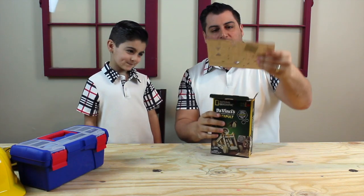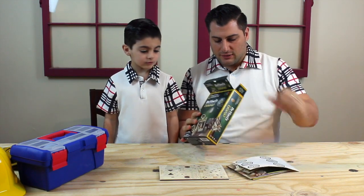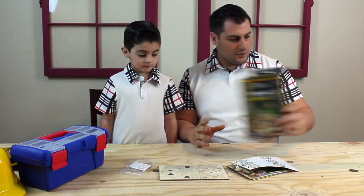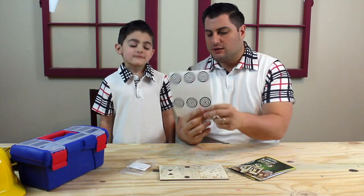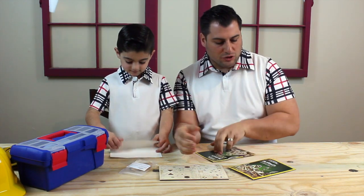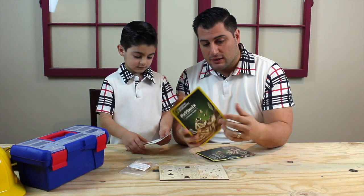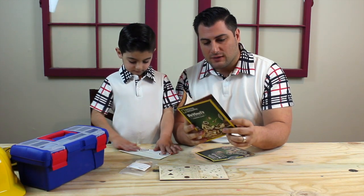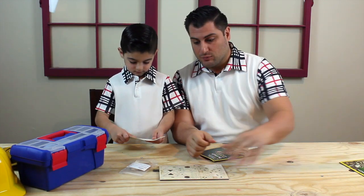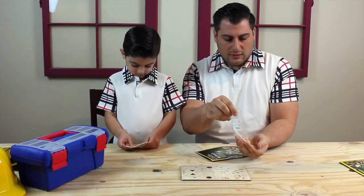Now it says we don't need a lot of tools to put this together. Between the pre-cut wood and some rubber bands, if we follow the directions it should go fairly smooth. We've got some targets, an instruction book, and we even have a learning guide that talks a little bit about the catapults — the times they were invented and how important they were once castles were built. So let's get our pieces open and let's begin.